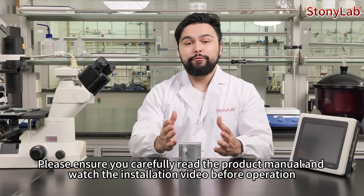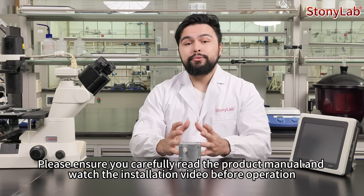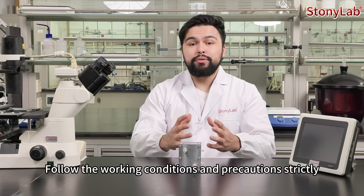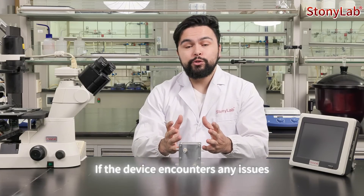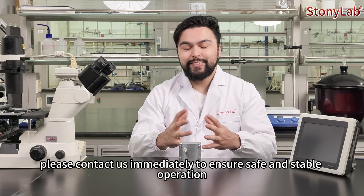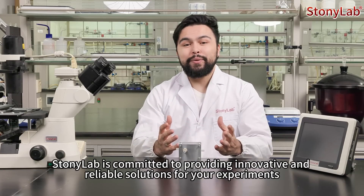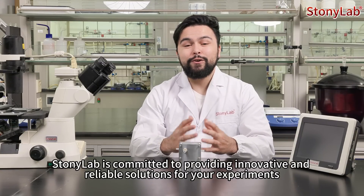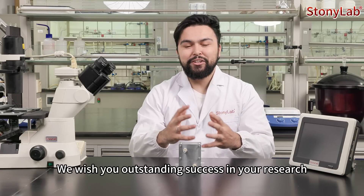Please ensure you carefully read the product manual and watch the installation video before operation. Follow the working conditions and precautions strictly. If the device encounters any issues, please contact us immediately to ensure safe and stable operation. Thank you for watching. Stonyalab is committed to providing innovative and reliable solutions for your experiments. We wish you outstanding success in your research.